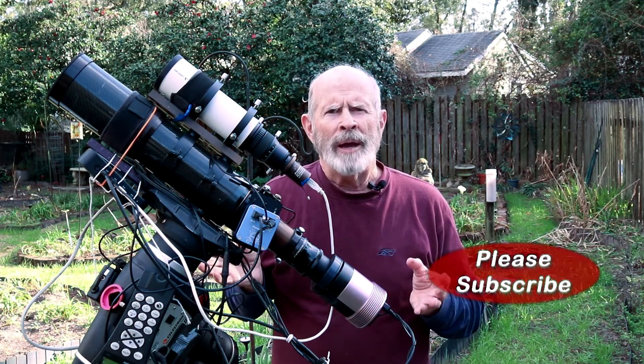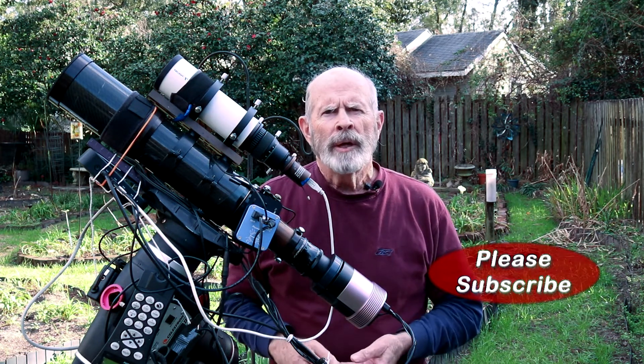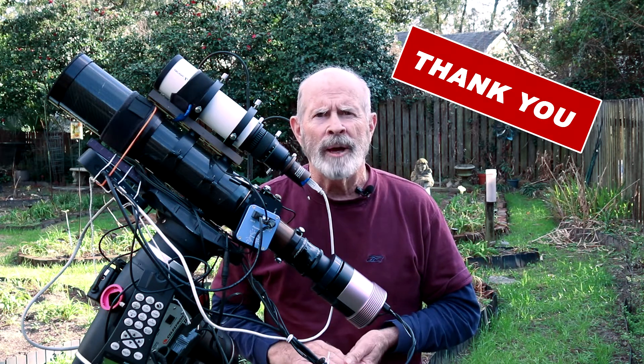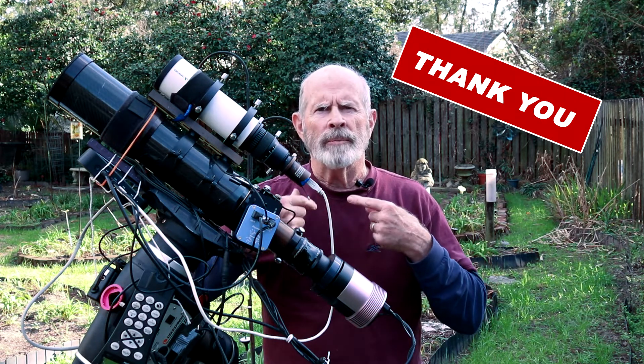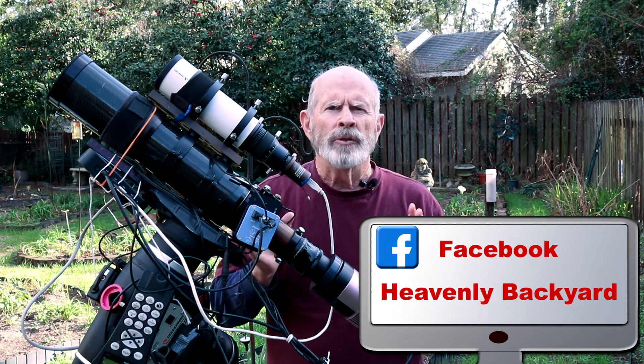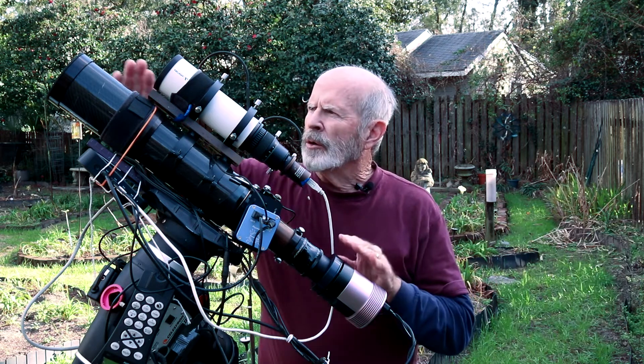Feel free to subscribe to my page if you like what you see here, and leave your comments below. Which version do you like best — the one with all the stars, just the nebula by itself, or a blend of the two? I want to thank my almost 1,500 subscribers right now, and I'd like to continue to see more. Remember, the sky is filled with majestic wonders, and little scopes like these can see them all. Clear skies, everyone!